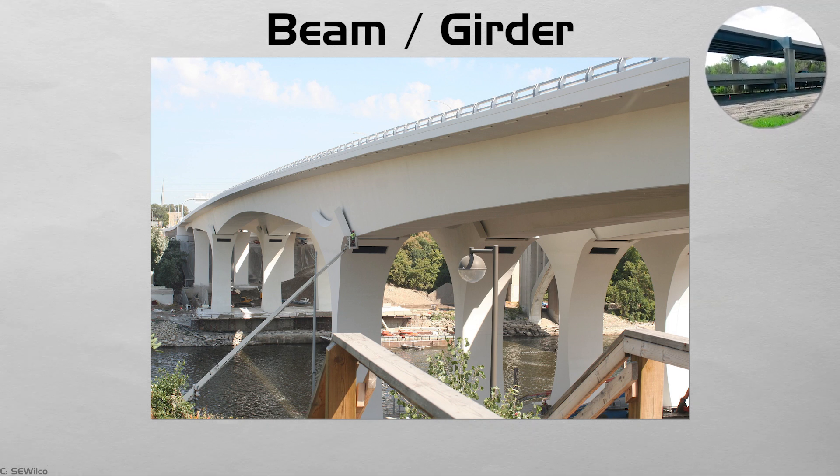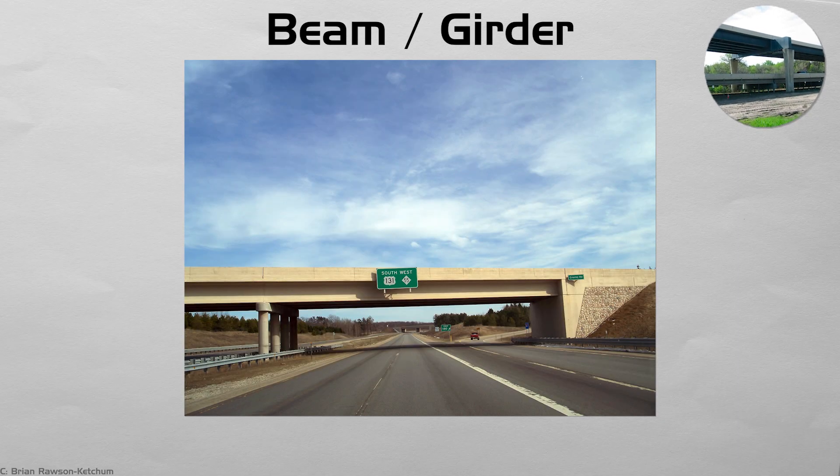Beam bridges favor short to moderate spans and quick construction. Most highway overpasses follow this pattern. Their plain, horizontal profile leaves the landscape almost unchanged, which is why you often forget you are on a bridge at all.